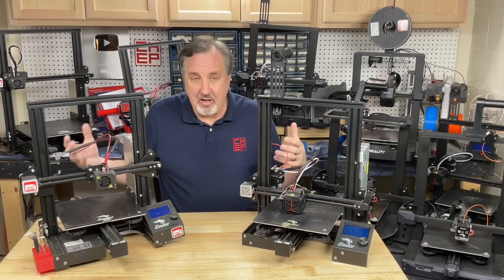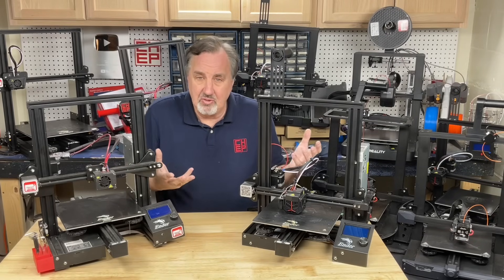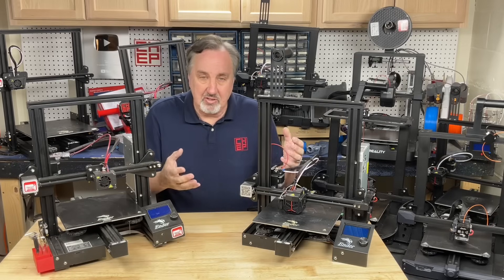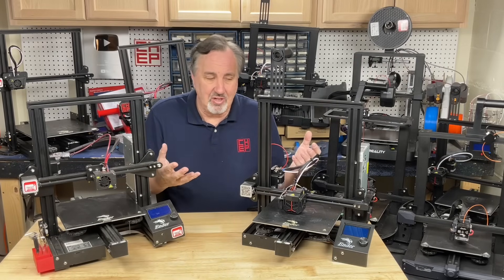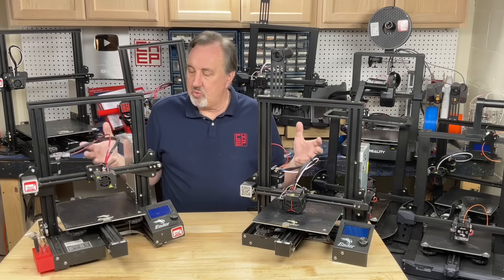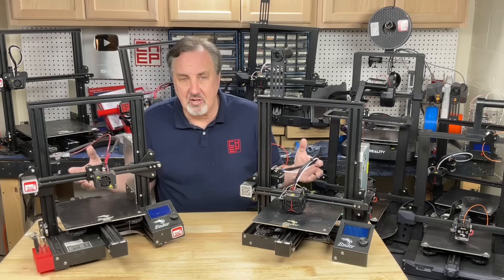It was part of the fun of modifying your Ender 3s. But now you take printers out of the box and just use them. And now some of these CoreXY printers are coming in at like $299. This used to be the entry level printer — for under 200 bucks, you could get started.